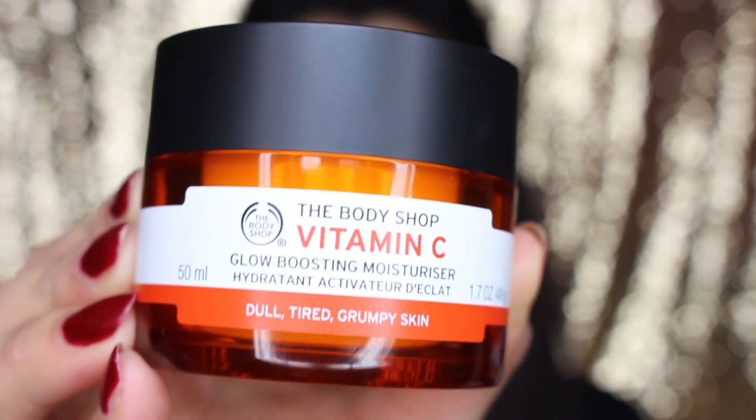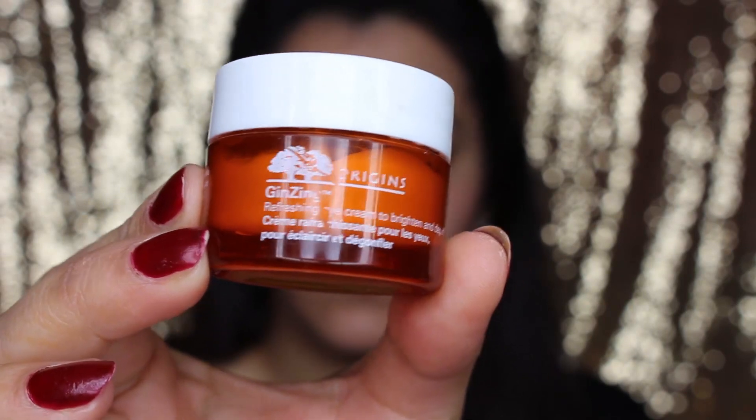To start off with I'm using the Body Shop Drops of Light Brightening Serum and I'm just going to pop this into my skin, just to let the product sit. Next I'm using the Body Shop Vitamin C Glow Boosting Moisturizer and I'm just going to rub this into my skin and let the product sit in. I'm now using the Origins Ginseng Refreshing Eye Cream for the under-eye area.